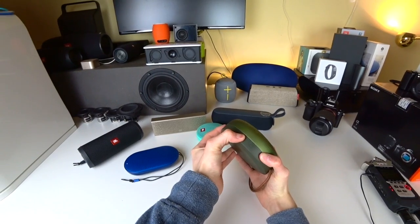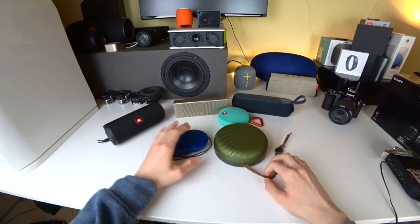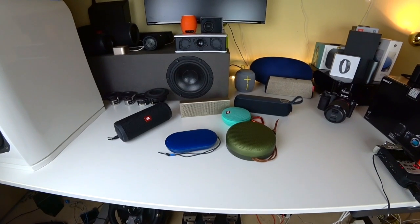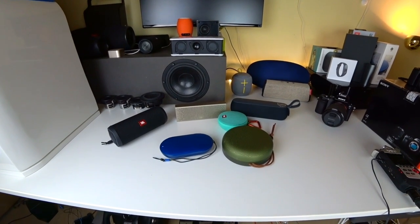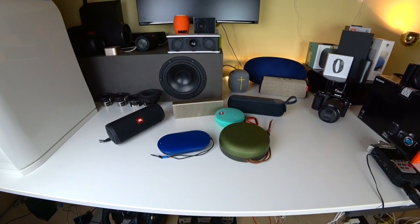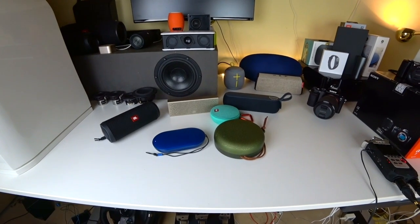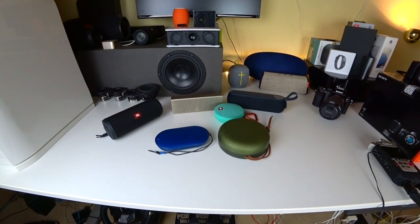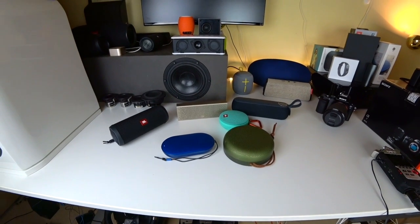Now let's check out the next speaker model, the A1. In Europe — or at least in Germany — you can currently get it for the exact same price as the P2. I would call the P2 a mini A1 because except for the bass it sounds almost completely similar to the A1. Let's check out the exact same track with both.